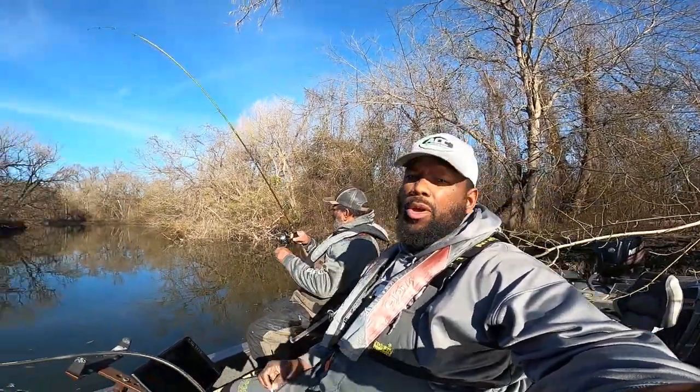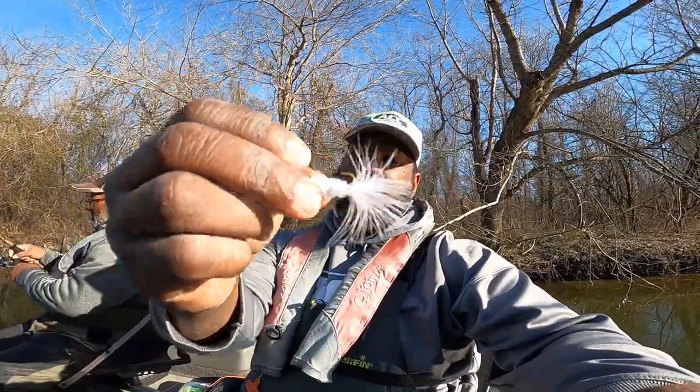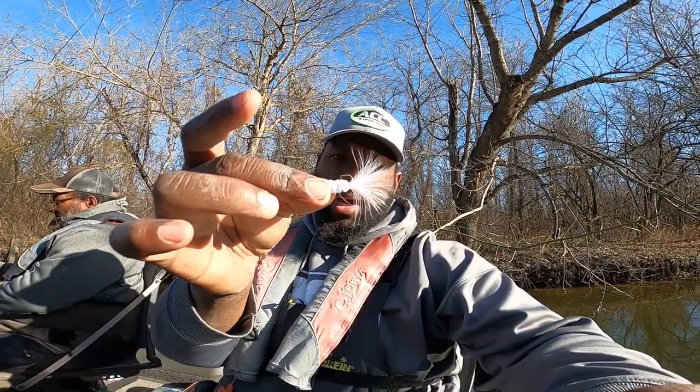YouTube, y'all know who it is and what time it is. You know who I got with me. Have you ever heard that the marabou jig catches the mess out of sand bass? Let's see if this little tiny jig can catch sand bass. Stay tuned, let's go!